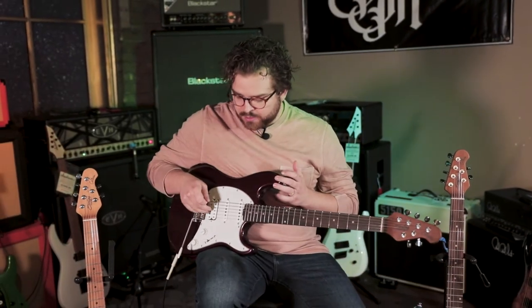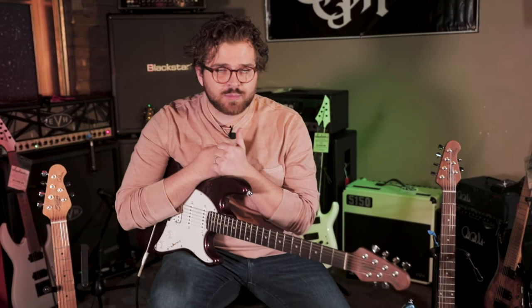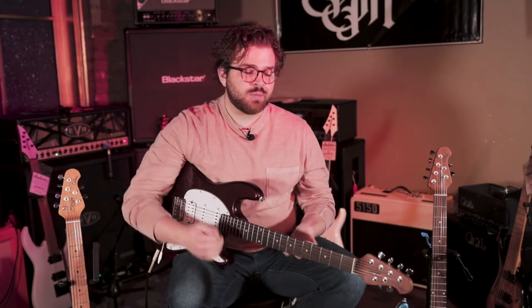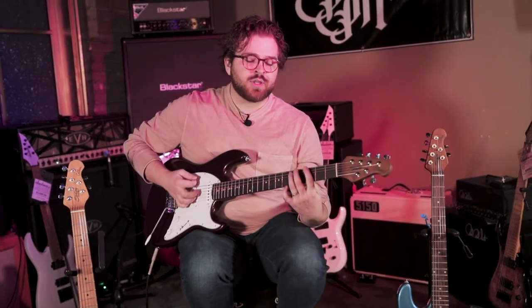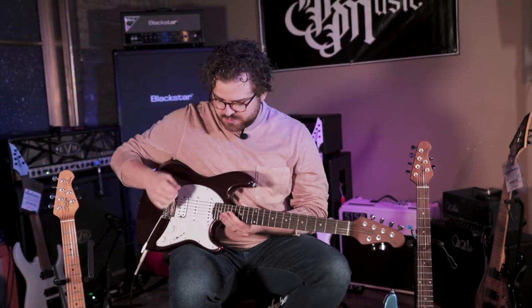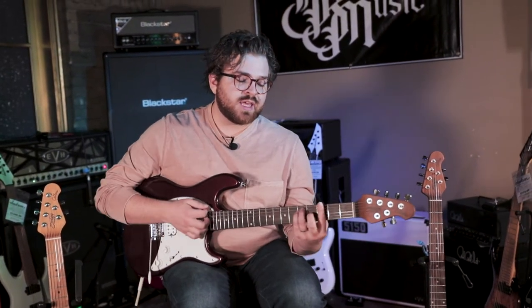Back to the pickups — the humbucker is going to be a lot punchier and louder than just the single coils, and it's also going to cancel that hum a lot better, so you're going to get a really clean tone. If you're into something where you want to play both clean jazz stuff and rock, I would go with the humbucker configuration because you can switch to a clean neck tone or switch to the humbucker and really rock out without losing that punch. When you switch to the position that has the middle and the humbucker, it cancels even more of that hum and noise, so you can get a really clean, bright sound that you wouldn't be able to get out of the single-single-single.